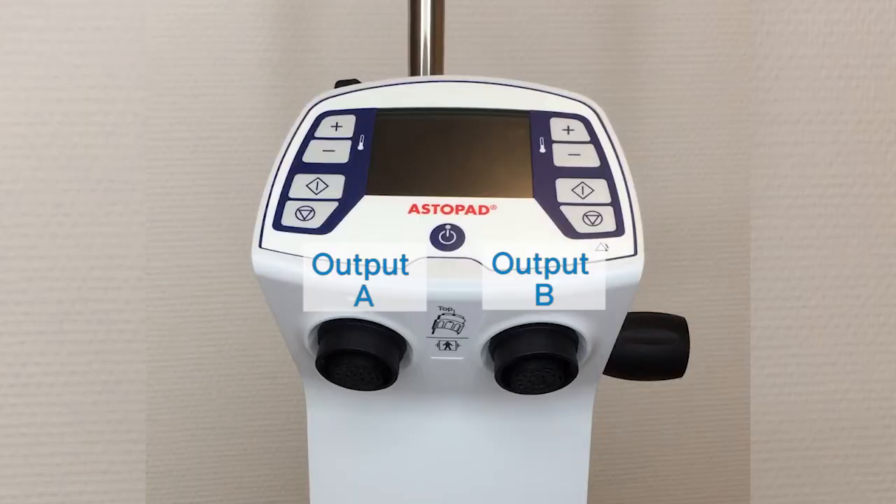The Astopad control unit has two outputs — device sockets A and B — for connecting the Astopad blankets. The Astopad is available with a battery option. When the battery is fully charged, the control unit can be operated for up to two hours without connecting to an external power source, facilitating warming during transport through the hospital as needed.